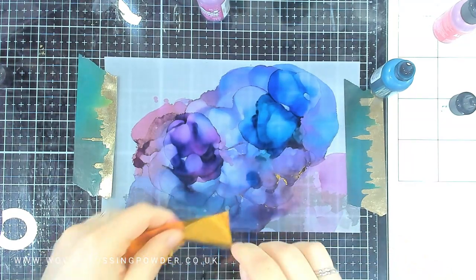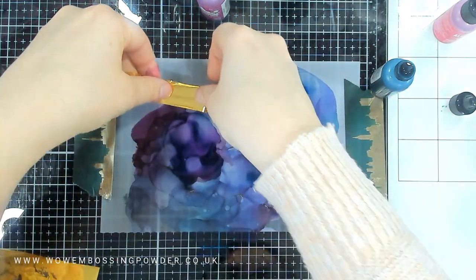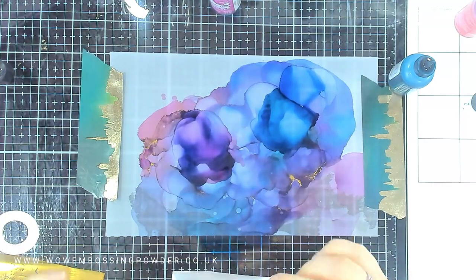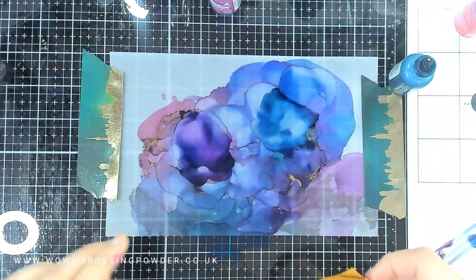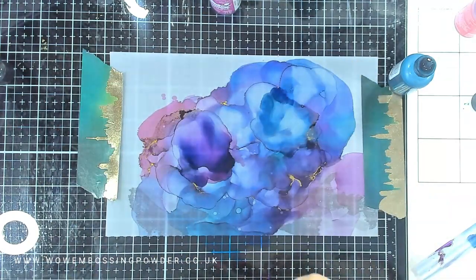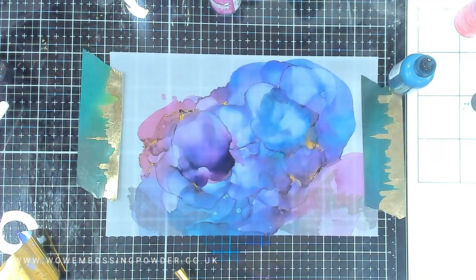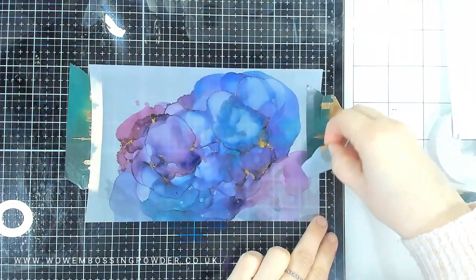Going in with my gold Wow Fab Foil, pressing it down, lifting it off, and the foil has transferred. I got much better foil transfer on the vellum piece than on my Yupo cardstock — that may be because I wiped a bit quicker on the Yupo piece, or because the way the alcohol pooled gave a more even drying time, making it more tacky rather than wet. You can see all those foiling details on there.